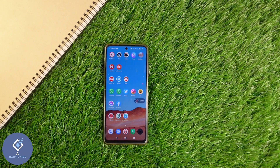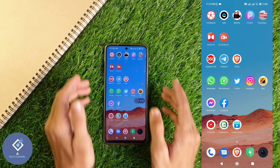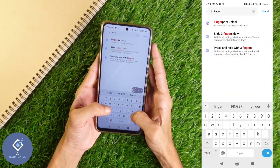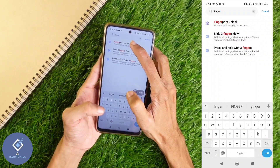First, what we need to do is you should set fingerprint lock in your smartphone. If you have already set fingerprint in your smartphone, you can skip this step. If you have not done it, take your smartphone and go to Settings. In Settings, search for fingerprint. When you search for fingerprint, you can see one option: fingerprint unlock. Click on this option.